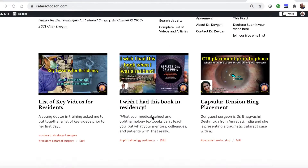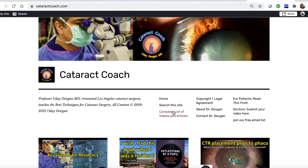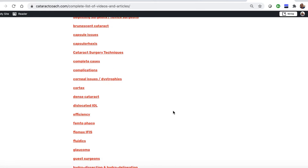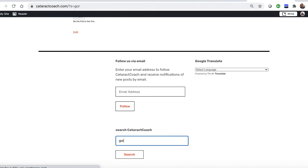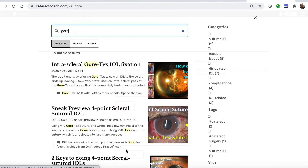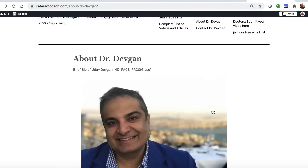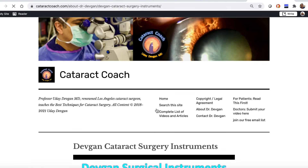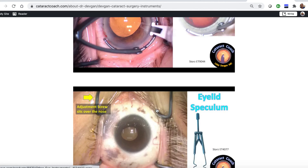I know you love the YouTube videos, but check out the website cataractcoach.com — a lot easier to navigate. We have a complete list of articles and videos. You can check any of these categories and explore more. There's also a search engine that's really effective. You can see Gore-Tex lenses like this. And finally, you can look up About Me — there's a link that has my surgical instruments, so you don't even have to ask me. You can just find out for yourself what's the name of those forceps.